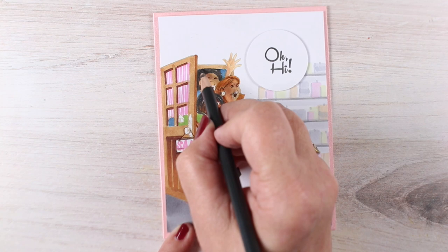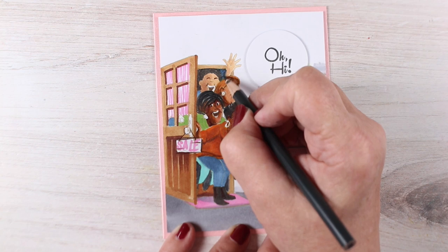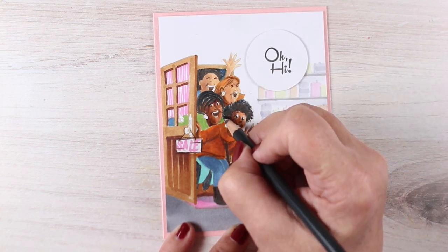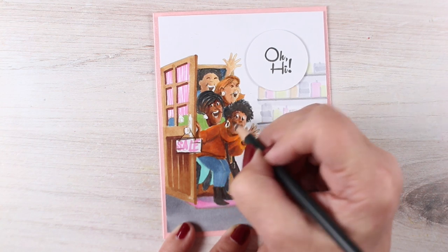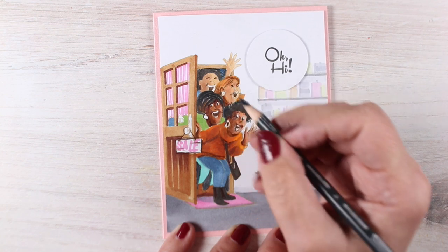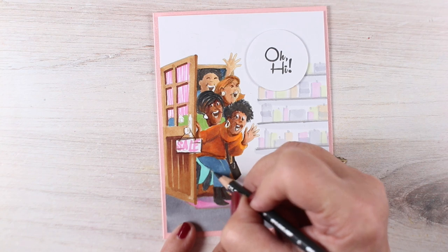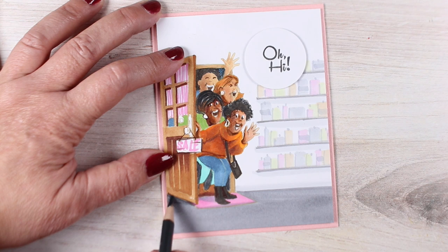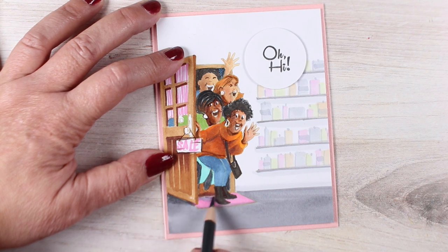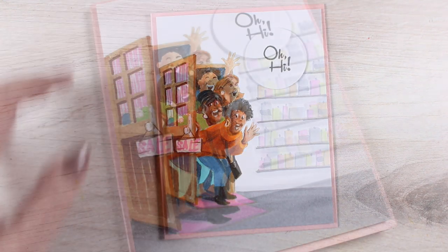My final step, after getting this all put onto a card base with my sentiment popped onto a circle — 'Oh hi!' seemed like an appropriate one — I decided to add a little bit more detail with my black pencil. I'm just putting in those tiny little details that make the whole thing pop: a shadow under the earrings, a little more in the background, a shadow under the door, and giving their feet a little shading so that the light from the store is hitting them. So there is my very crazy card.